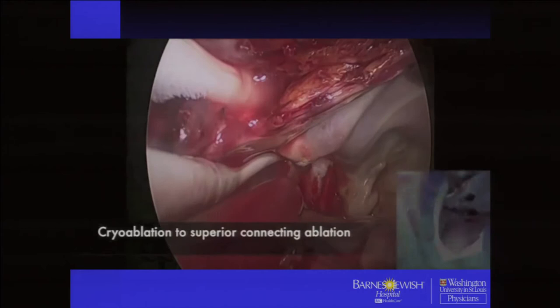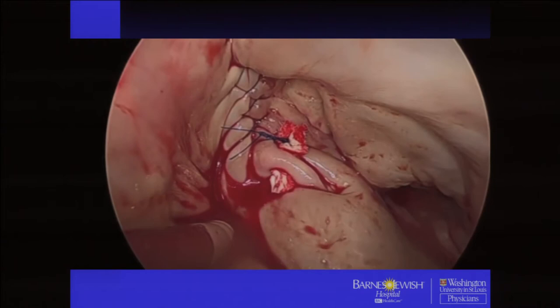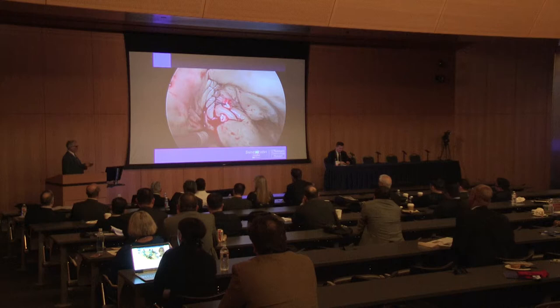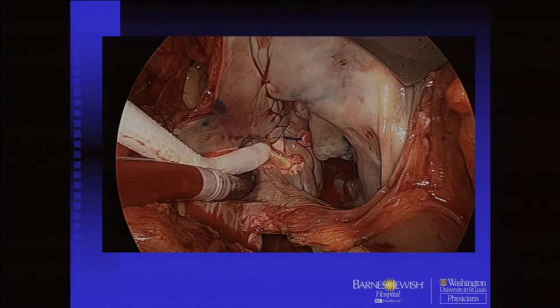We go across the lateral ridge behind the left pulmonary veins — usually just two ablations with this T-shaped cryoprobe to connect the superior line to the inferior line behind the left veins. We freeze for three minutes. The T-shaped cryoprobe ablates right up into the atrial appendage area, so we don't really do a separate connecting lesion anymore because the cryo does that for you. The left atrial appendage is over-sewn — we usually do that in the beginning. You need to be very careful in that area because the circumflex is nearby; take your bites a little into the atrial appendage and don't take a huge bite all the way to the annulus or you might impinge on the circumflex.